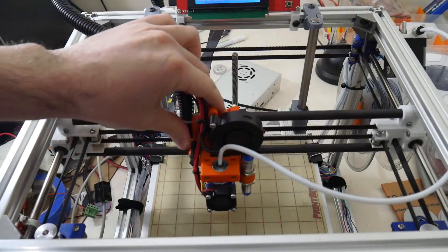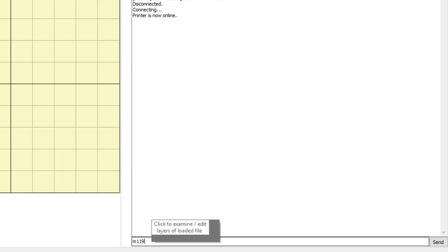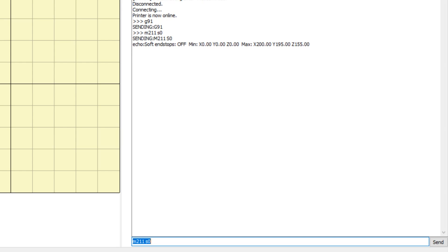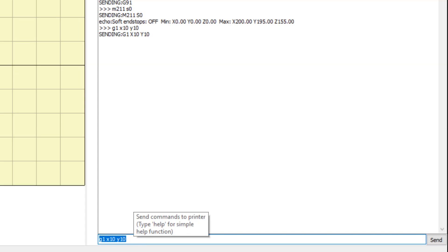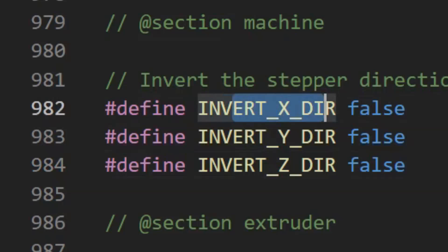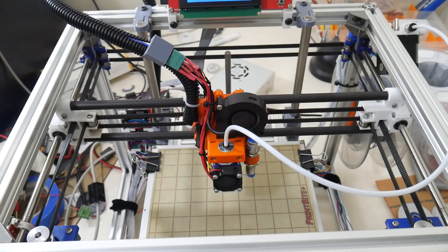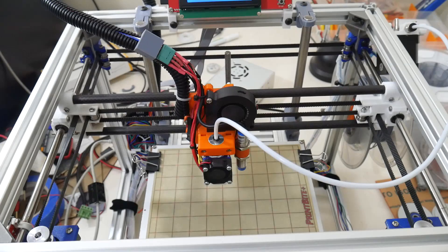Next we'll check the motor directions. Start by centering the X carriage and lowering the bed. Send command G91 and M211 S0. To check the X motor, send command G1 X10 Y10 — the X carriage should move diagonally back. If it moves forward, rotate the motor connector or invert the motor direction in configuration.h. To check the Z motor, send command G1 Z10 — the bed should move down. If it moves the wrong way, rotate the motor connector or invert the motor direction in configuration.h.